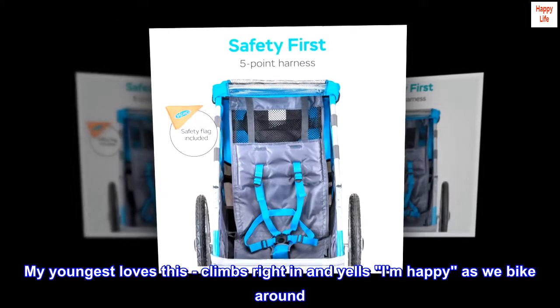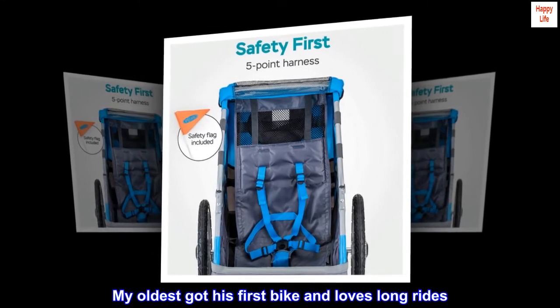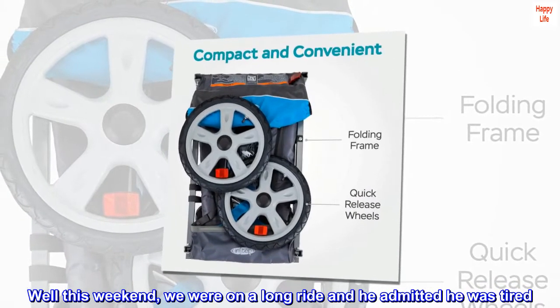My youngest loves this — climbs right in and yells 'I am happy' as we bike around. My oldest got his first bike and loves long rides. Well, this weekend we were on a long ride and he admitted he was tired.